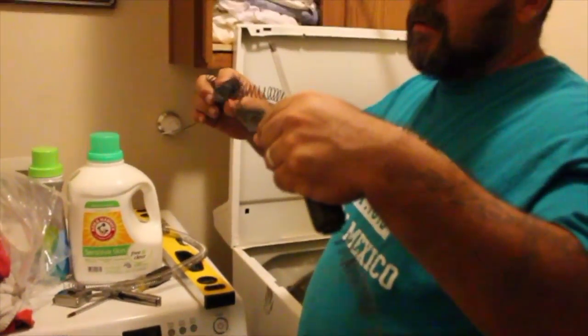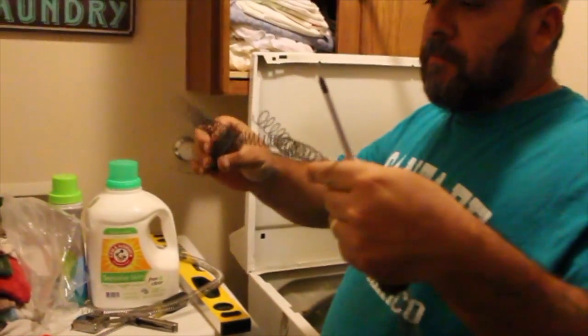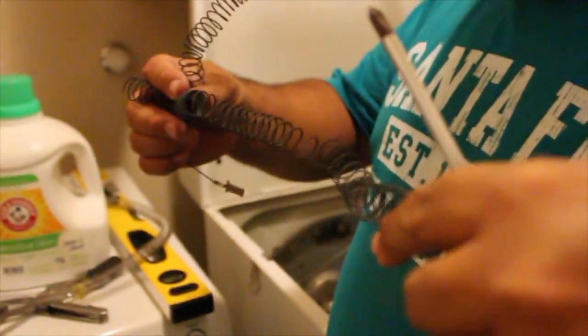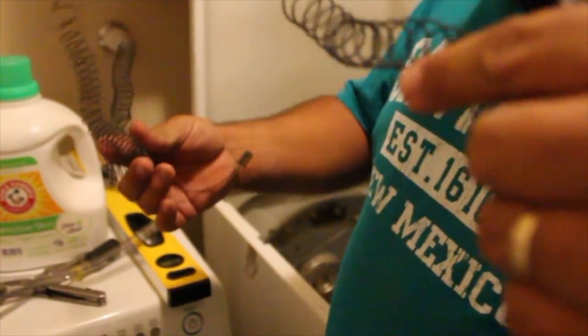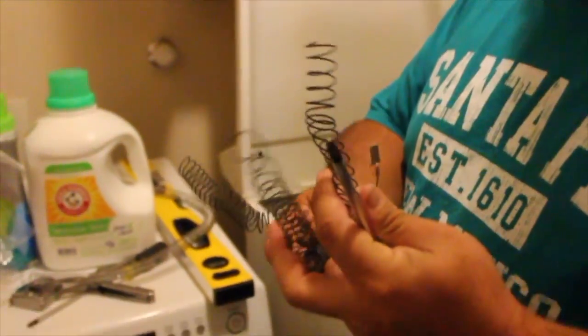So the old one — it broke eventually just from the heat. It's just a big coil that heats up, so when it breaks, obviously there's no electricity going through it, so it just doesn't heat anymore. It just stopped putting out heat.